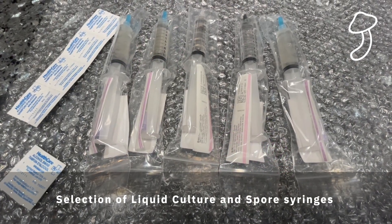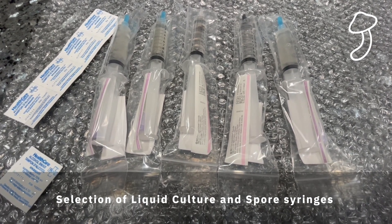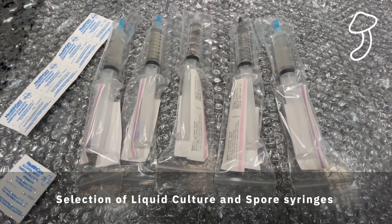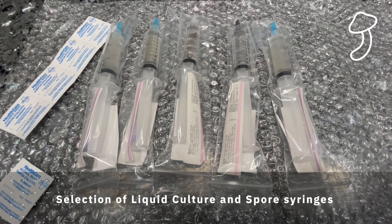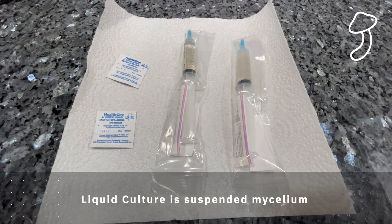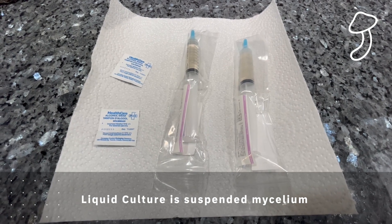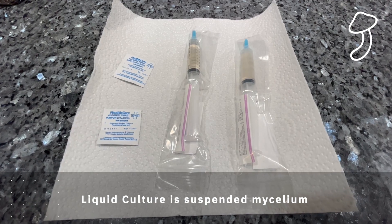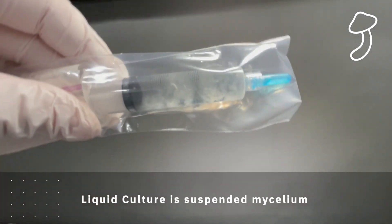Here is my range of liquid cultures and spore syringes — I'm not going to be using all of these in this episode. Do your own research; you can check out lots of different mushrooms and grow whatever you want. I've chosen two, and both of them are liquid cultures — suspended mycelium in liquid. As we've discussed, this is much better for success rate and also gives a quicker growth rate.